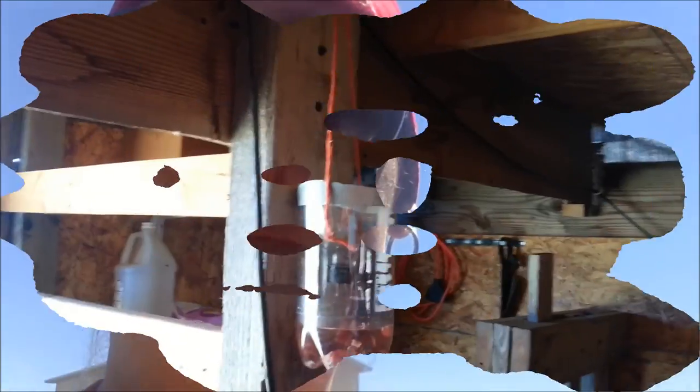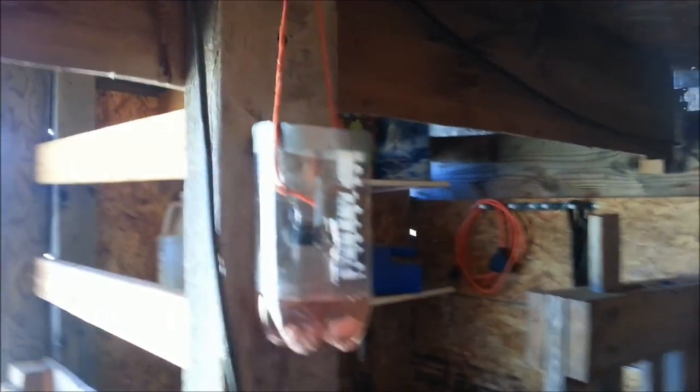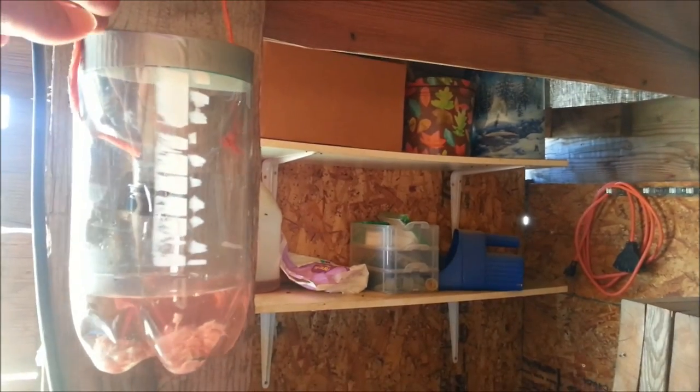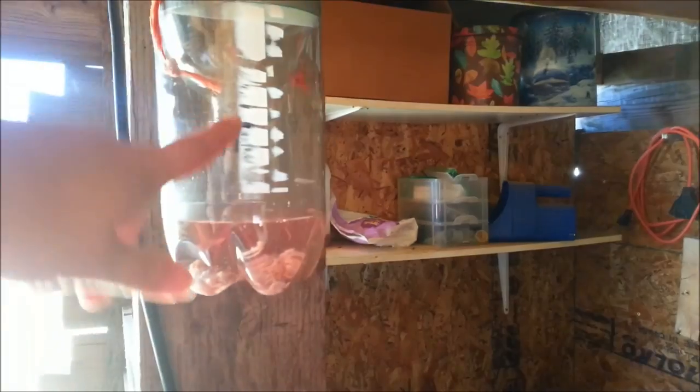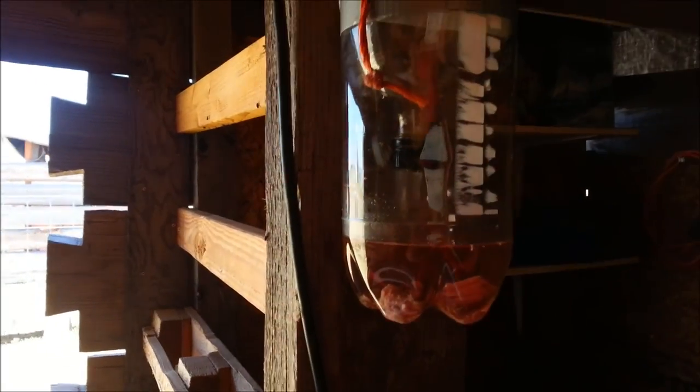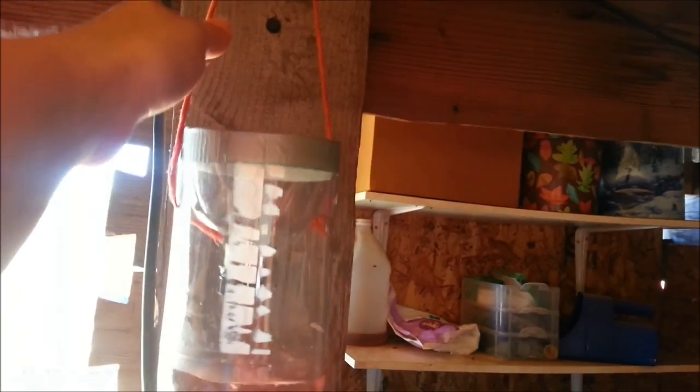So we're gonna go out here with my homemade redneck fly traps and put them out in the barn to try to catch some of these flies. Here they are — I'm hanging one over here. It's just a two-liter bottle that we cut the top off of. I drilled a hole in the cap — a small hole, big enough for them to get in but not big enough for them to figure out how to get out — and bailing twine and duct tape to hold it all together.